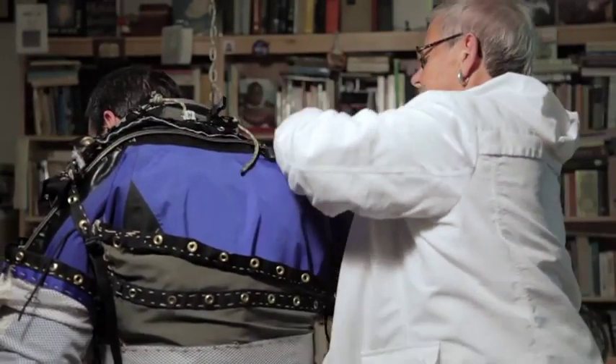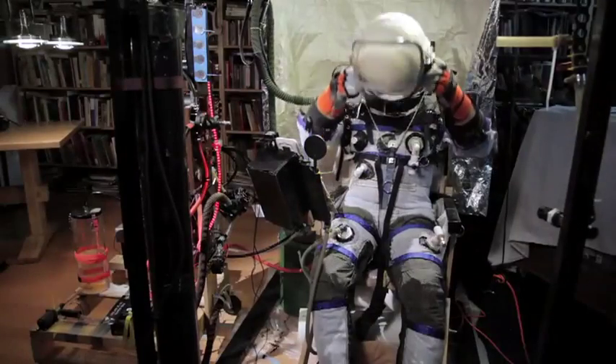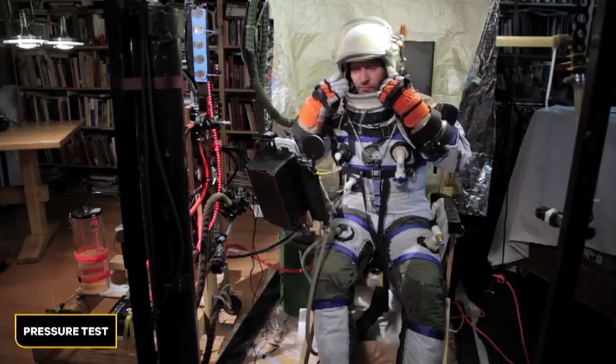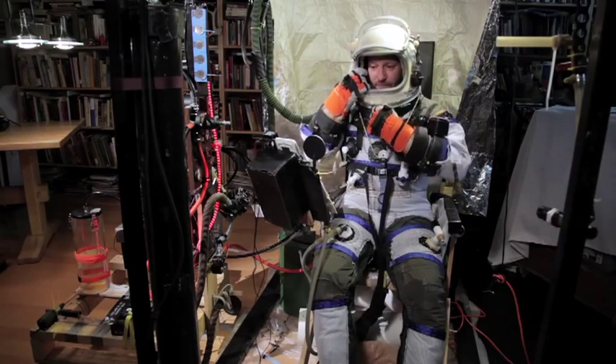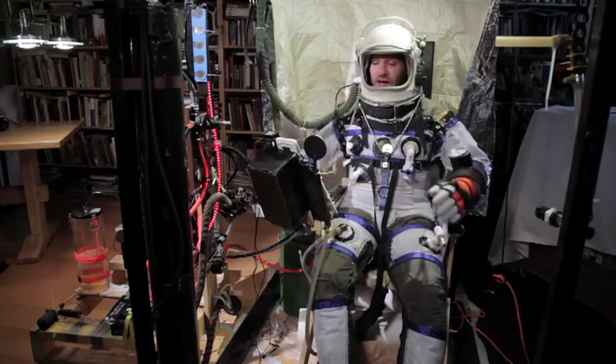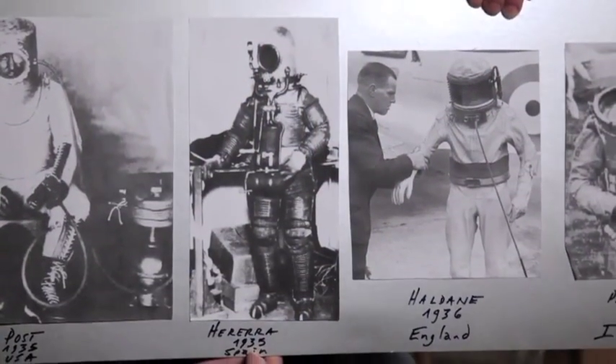We have this idea that the only people who can do this is NASA, or highly funded research arms, or the Air Force, or whoever has all this money. Helmet goes on and the bayonet closes it. I'm going to do a test of my breathing gas, and they don't know anything about the history of those five years before the war where people built these and they worked.